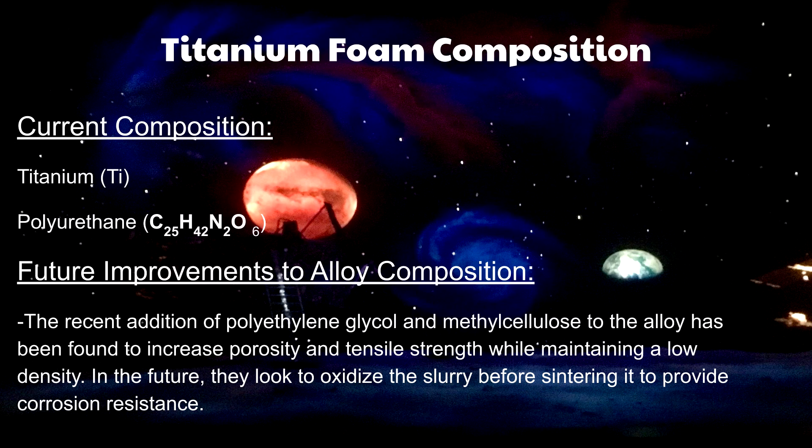In the future, researchers are looking to oxidize the titanium foam slurry before sintering it to provide corrosion resistance, so that this metal can be used in medical implants without the possibility of corrosion in the body.